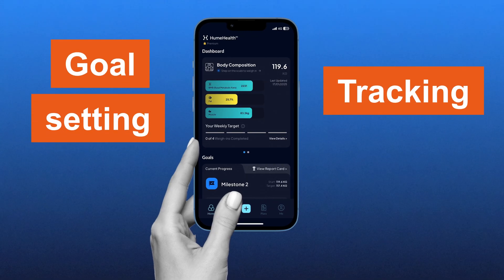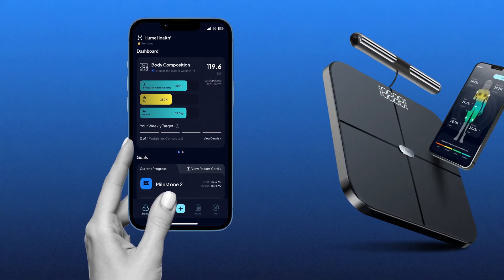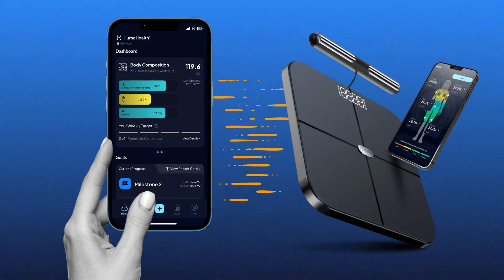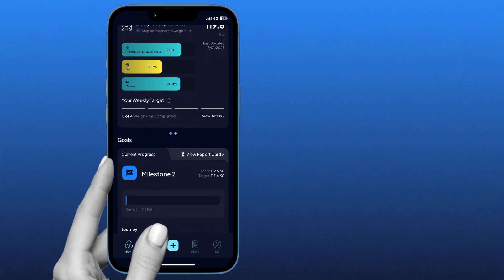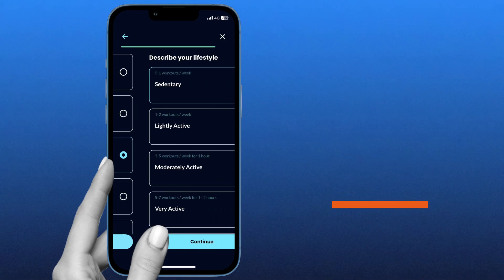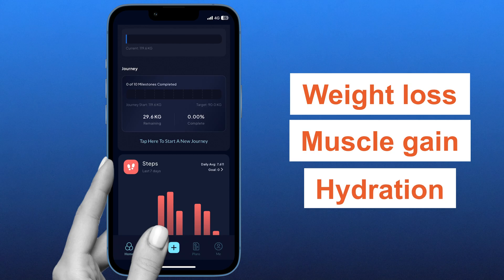Now let's talk about goal setting and tracking with the Hume Health app. The Body Pot seamlessly integrates with the Hume Health app, a user-friendly platform designed to support your health tracking experience. Through the app, you can set personalized goals and define specific health objectives, whether it's weight loss, muscle gain, or improving hydration.